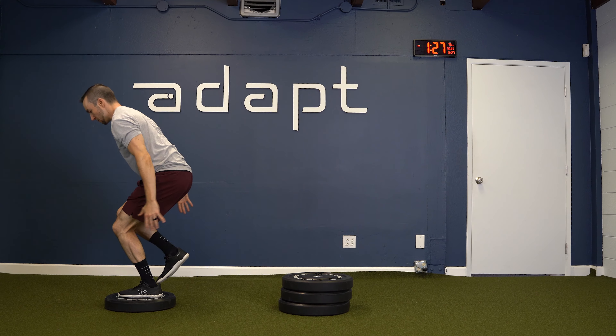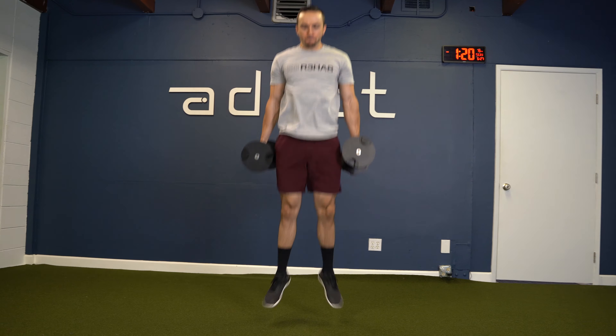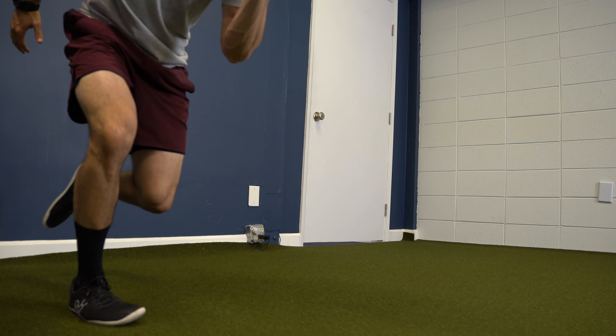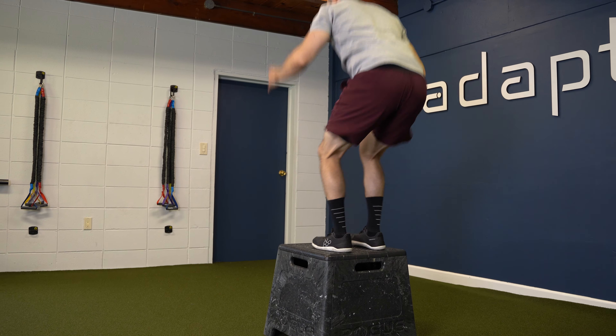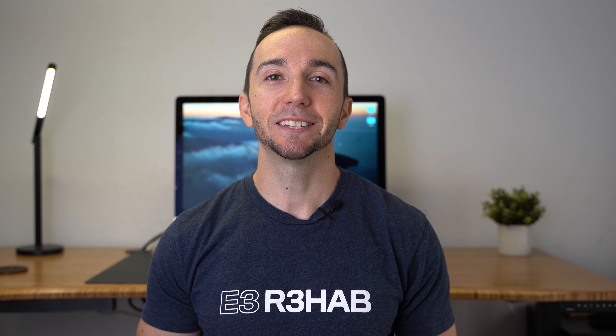Plyometric exercises are a vital component of ACL rehab as a precursor for return to sport. But when is it safe to begin these exercises? What exercises should you perform? And how can you implement and progress them over time? In this video, I'm going to show you four stages of plyometric training that you can use as a guideline following ACL reconstruction.